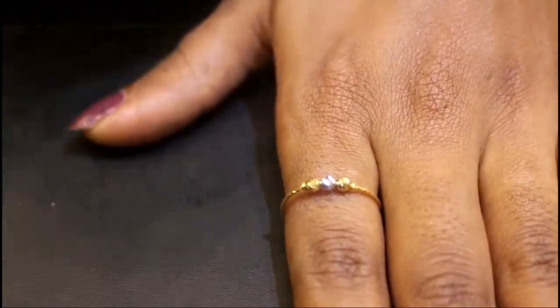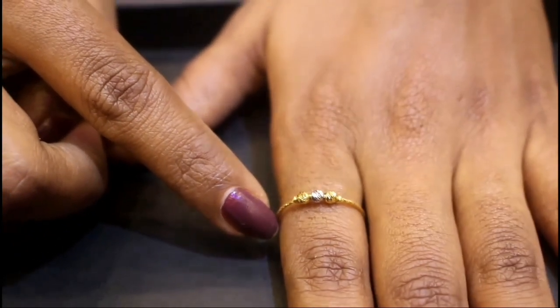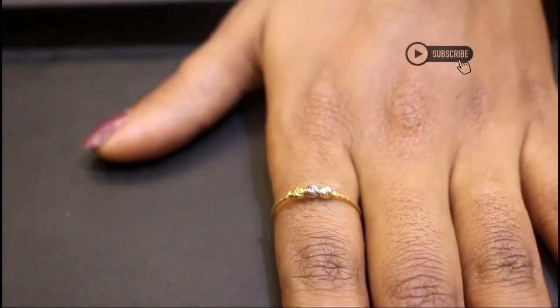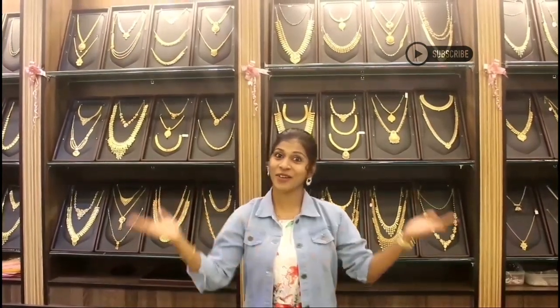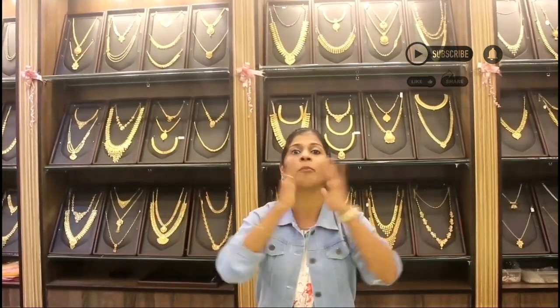In my previous video, I was using this chain and hand chain. If you like this video, like and subscribe to this channel. Stay safe! Love you all! Bye!